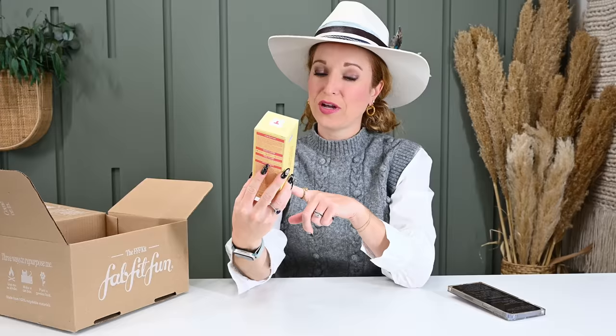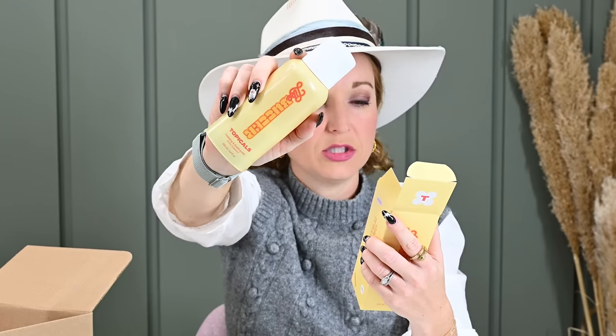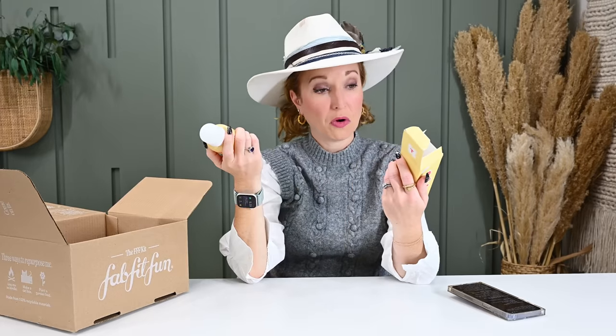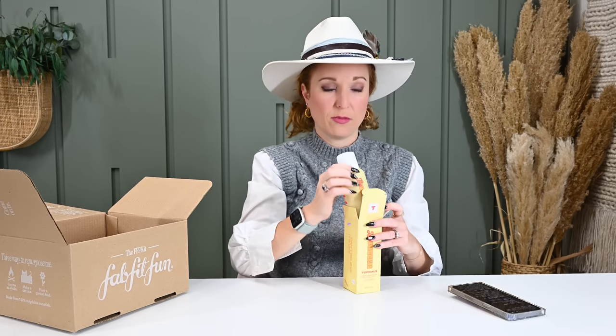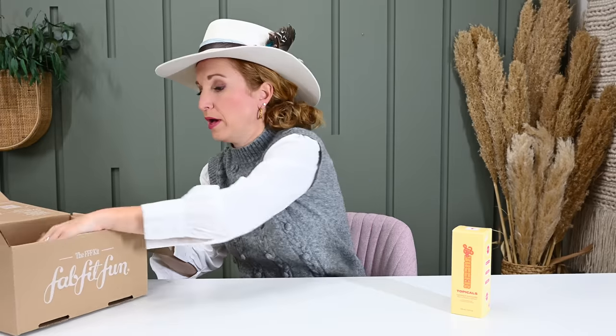First item: Topicals Like Butter Hydrating and Soothing Mist. Great brand — I have a few items from this brand. You mist it daily AM and PM onto cleansed dry skin and let dry before applying moisturizer. The packaging says it's the solution for dry, sensitive, and stressed-out skin — doesn't specify face, so I guess you can put it anywhere. This would be great for summer when you're in the water and the sun and your skin is being strained. Do those same rules apply in winter when it's really dry and cold? Comment below and let me know.